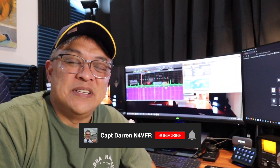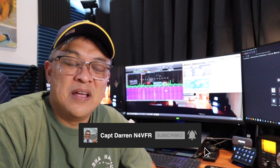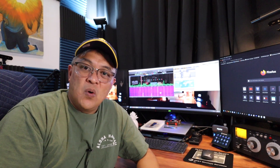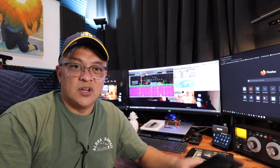Hello YouTube! How are you guys doing today? My name is Captain Deren. My amateur radio call sign is N4VFR. In today's video I'm going to show you how I built my horizontal loop.